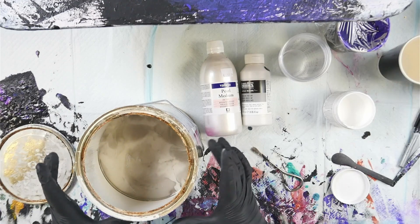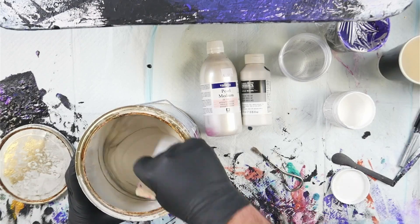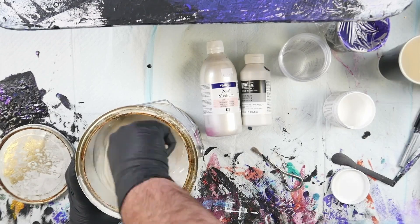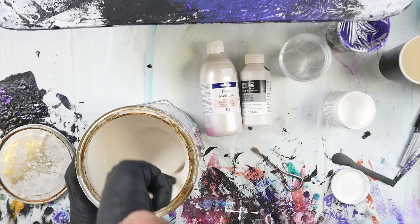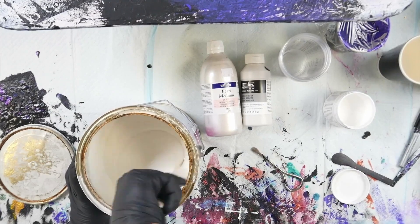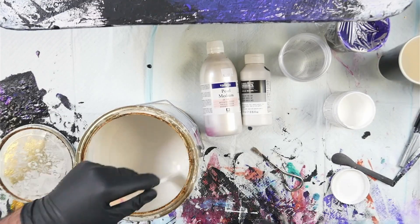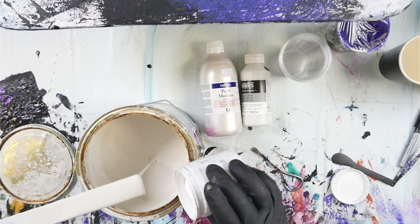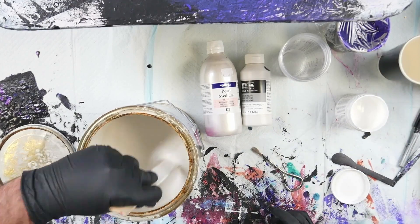Even though this is a flat house paint, there are still components in there that need to be mixed in. I'm going to grab a stir stick and give this a mix. We're just going to try it and see if this will work as a cloud mixture, because if it does, that makes cloud pours far more accessible to Australians and people in New Zealand. This looks pretty close to the consistency of the satin enamels, so I'm going to cross my fingers for this one.